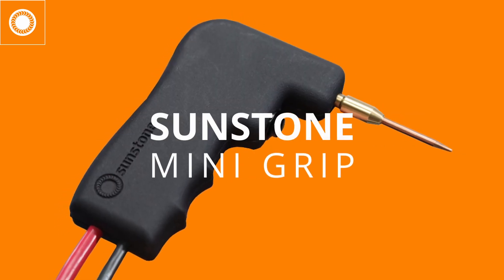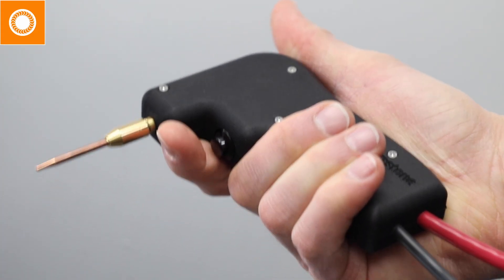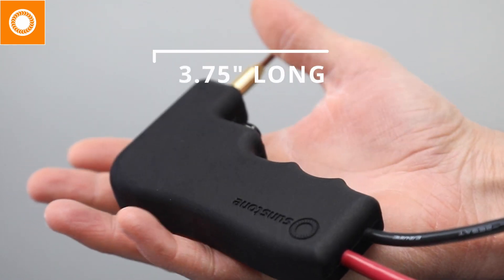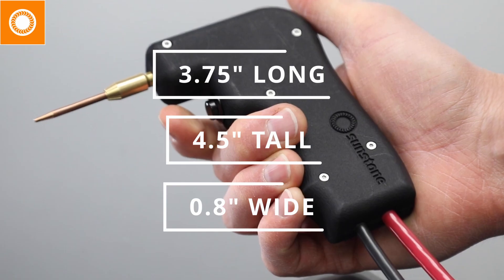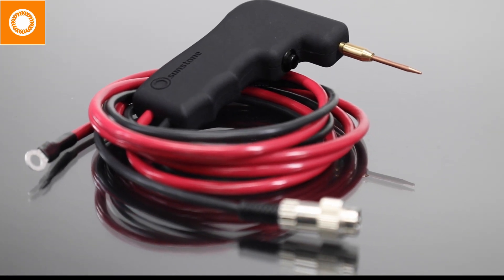Meet the Sunstone Mini-Grip, the hand attachment for light-duty micro welding. As its name suggests, the Mini-Grip is a bit smaller than a classic grip handpiece, measuring 3.75 inches long by 4.5 inches tall by 0.8 inches wide, and weighs in at only 12.8 ounces — a weight which includes the Mini-Grip's attached cables.